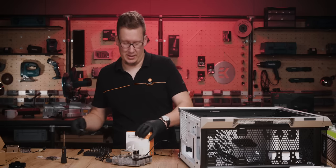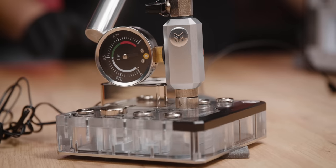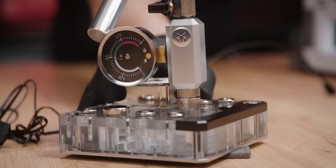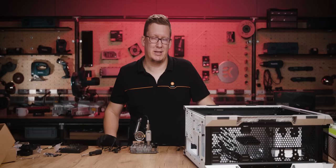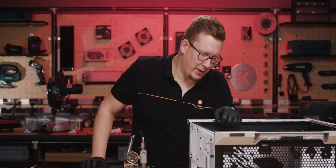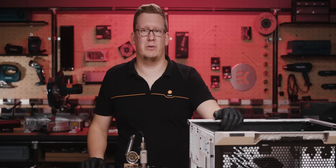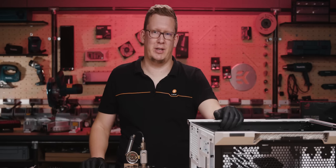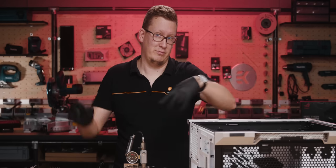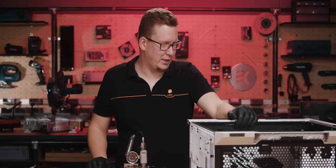Since I replaced a stock part on this distro plate, I'm going to leak test it just to be safe, so that I didn't mess anything up. Now that this mini distro plate is leak tested, we can put it in — but actually, I think I need to put in the motherboard first, which we will still delay. So I'm going to start with the radiators now and put some fans on them.